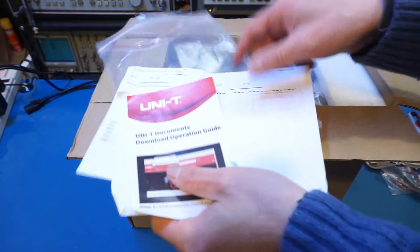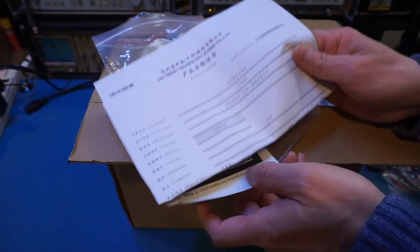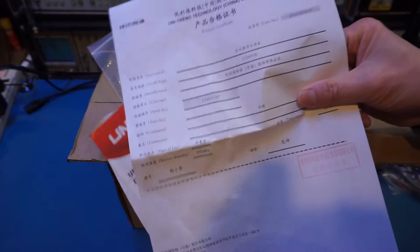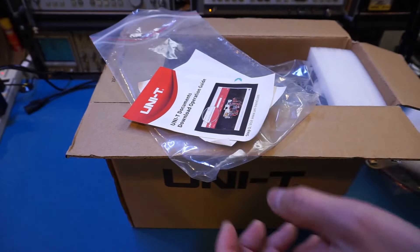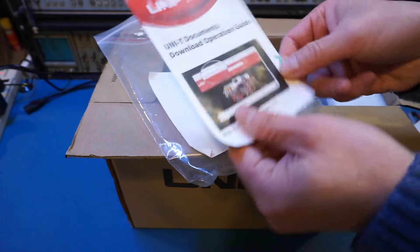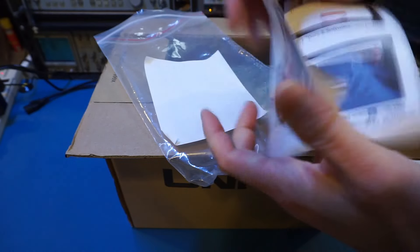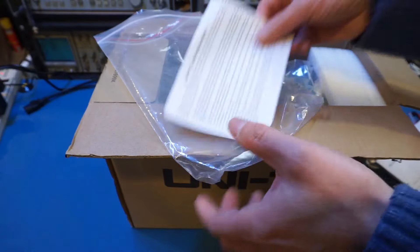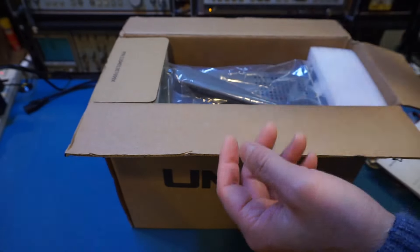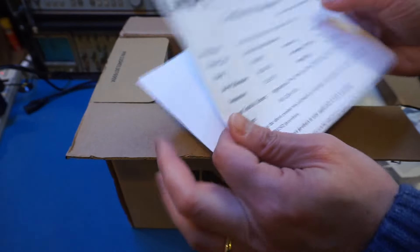Let's take a look at what else we have. Is that a calibration certificate? It's probably a product certificate, so we probably have a separate calibration — I'm just guessing here. We also have this operation guide, which is nothing but the website for you to download the product. And we also have another sheet here — yes, this is the calibration certificate.